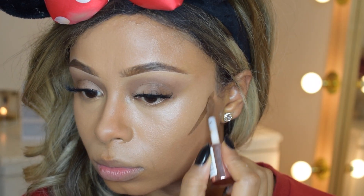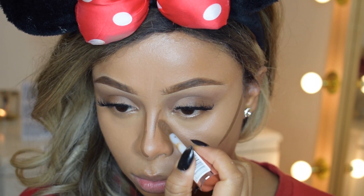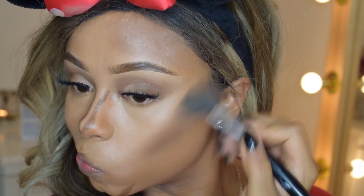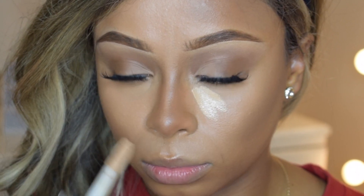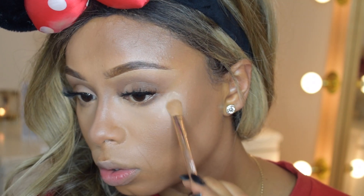Then I went in with more concealers for highlight and contour. This is something I would normally do anyway, but what was unique is that I built it up with more concealer, especially for the highlight — because I didn't have my highlighting powders, I had to go a bit overboard with the concealer.